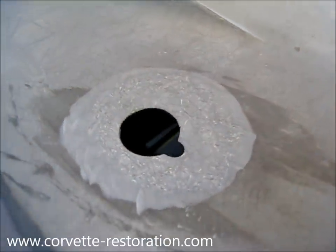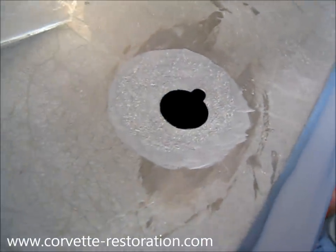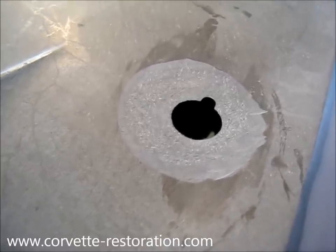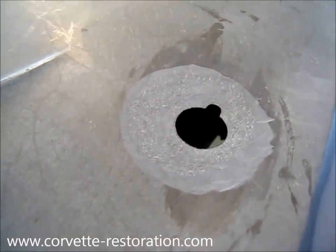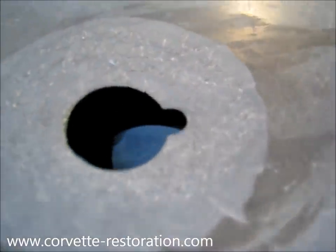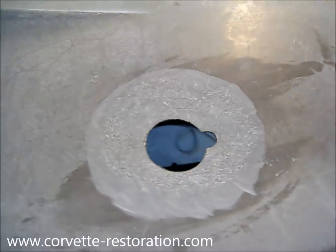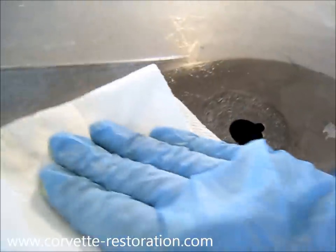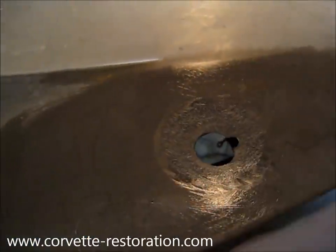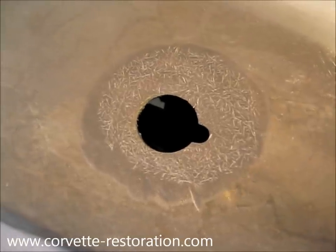Here's my ground down area. I actually went a little more than halfway through — about three quarters of the way through the panel. This is going to allow me to come back from the underside, sand back part way through the new material I'm going to place from the top side, and provide a really seamless continuous structural repair. I really don't want cracking to develop. This 36 grit disc left a really nice coarse surface that the resin will really be able to bite into. Before we move on, I'm wiping this down again with some pre-paint prep cleaner. You can actually see the fiberglass panel and the fibers within it.